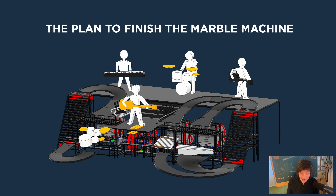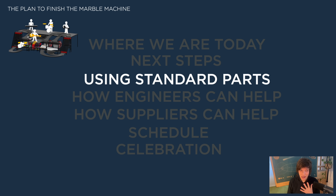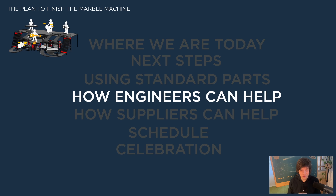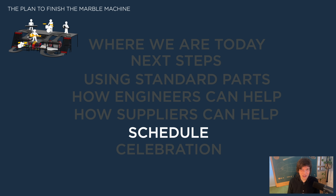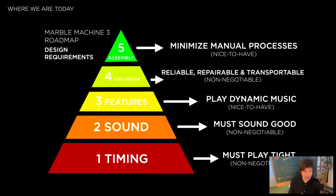Let's take a look at the plan to finish the marble machine. We're going to talk about where we are today, the next steps, how I'm going to use standard parts, how engineers can help me finish the machine, how suppliers can help, the schedule for the entire project, and then we're going to end with a slight little celebration. So where we are today?